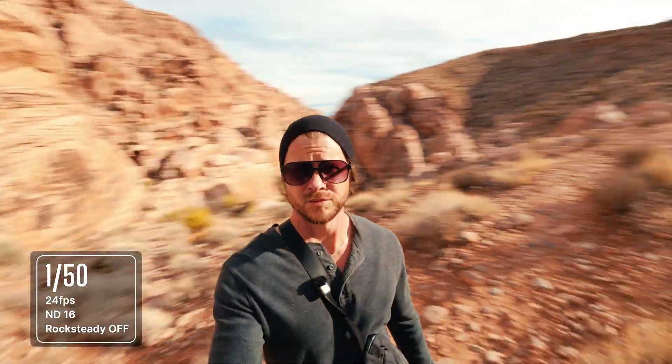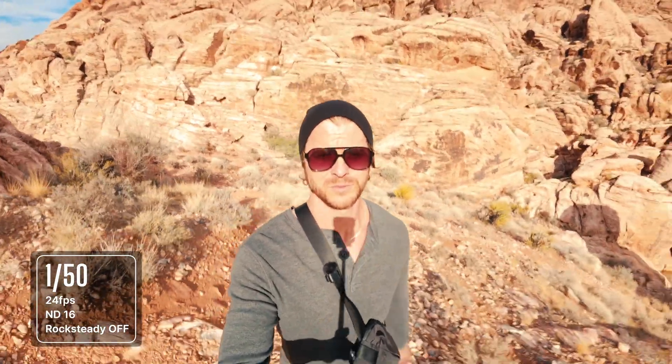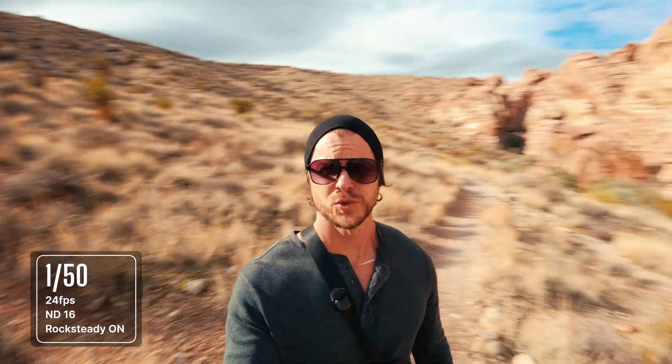Now we have an ND16 on, 1/150th shutter speed. I have Rocksteady completely off — no camera stabilization. It's a pretty uneven surface out here. See how this looks on a regular walk. Still at the 1/150th shutter speed, should be getting some motion blur here. Let's check out the stabilization — I'm just going to be walking on a pretty uneven surface.